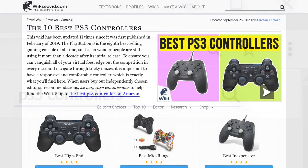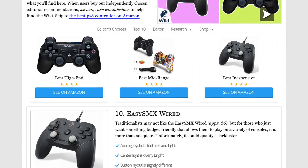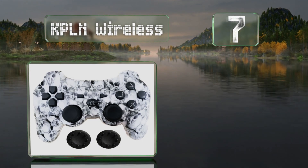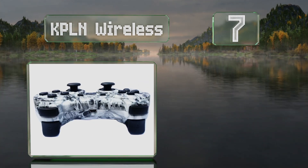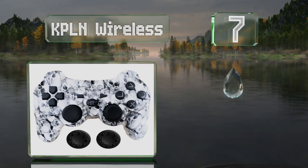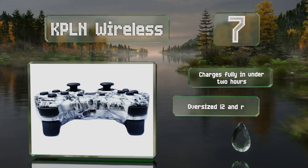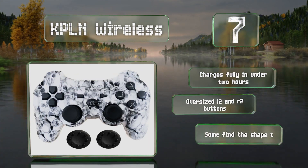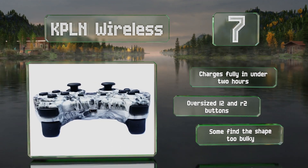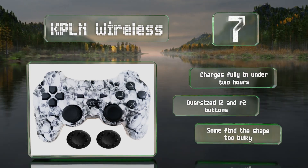At number seven, the KPLN Wireless comes in a vibrant lightning green or edgy skull design, allowing you to show off a bit of your personality along with your gaming skills. It pairs quickly with the console and always maintains a stable connection. It charges fully in under two hours and is equipped with oversized L2 and R2 buttons, but some find the shape too bulky.